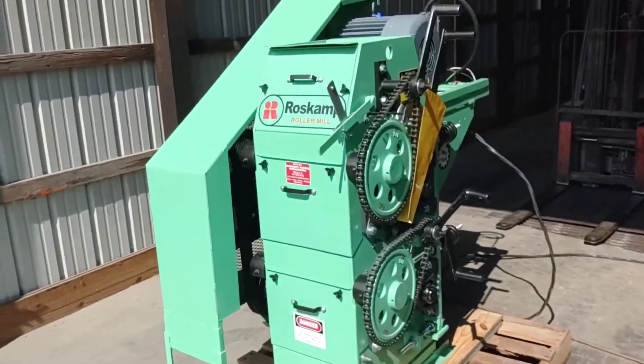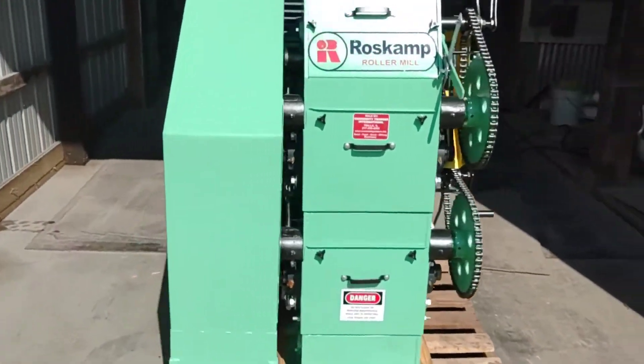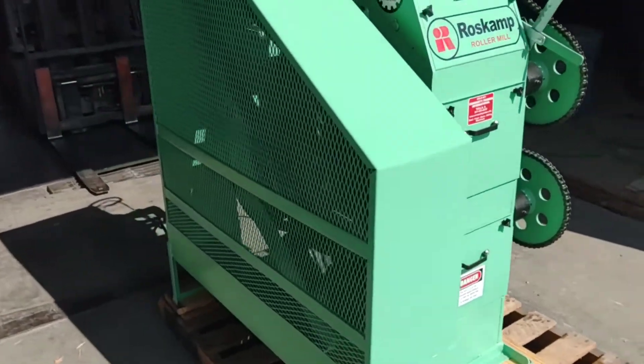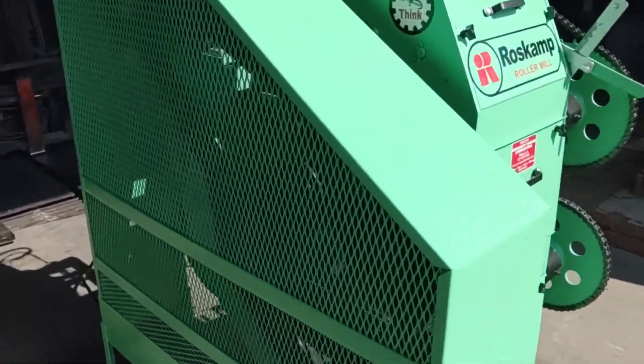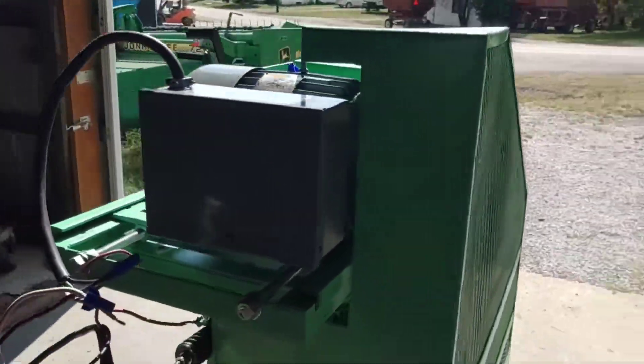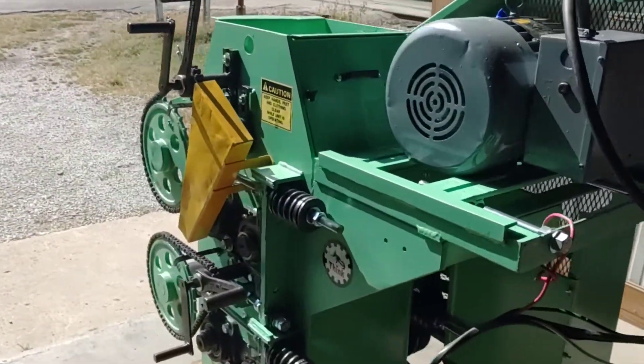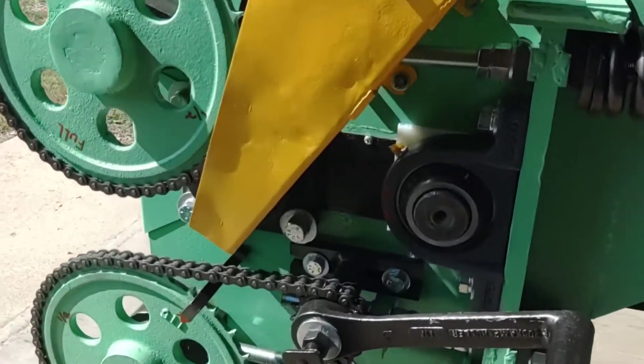Here you can see the unit running. It comes right along — there are no irregular noises. It runs nice and quiet, nice and smooth. You can see the belts turning in there. This is a really nice unit. Everything works as it should, turning the right direction.